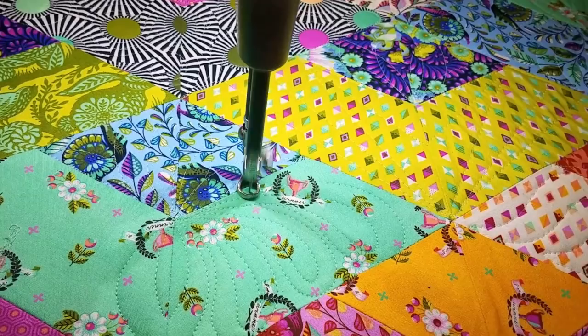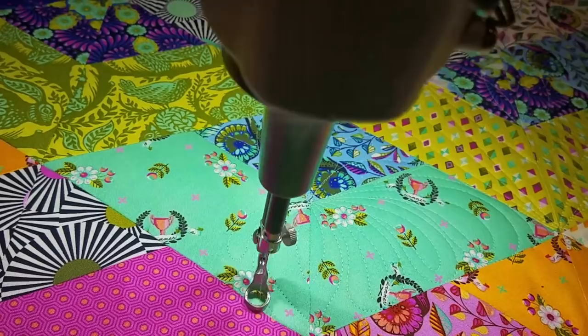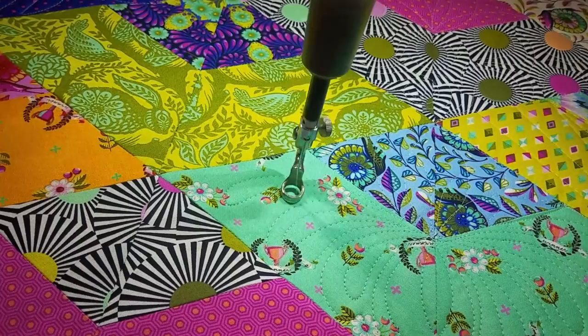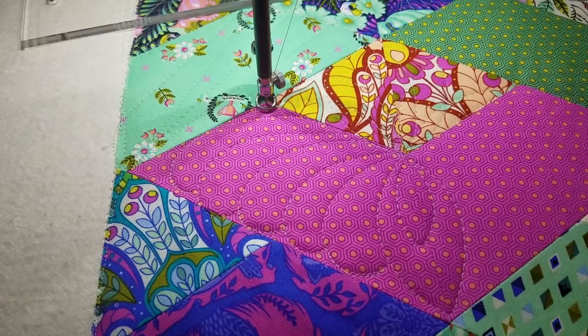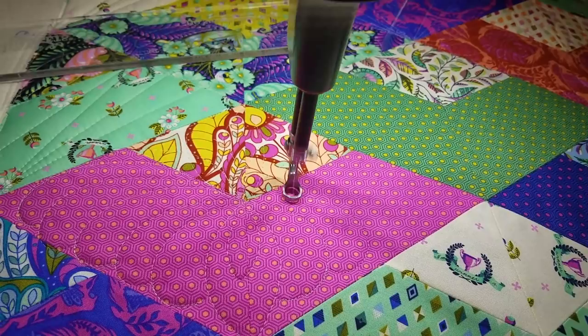Now if you look closely, you'll see that all my echo lines are about a quarter inch apart. That's not just because I love the way it looks — it's also because I'm using the foot of my machine as a guide to help keep those lines nice and consistent. And when I'm done, I have this beautiful paisley, feathery, flowery design that looks great. Or if you really love the person you're quilting this quilt for, you could add some feathers — it has a little bit of backtracking, but it looks so pretty in this block. I'm having fun using all different kinds of variations of the same design.